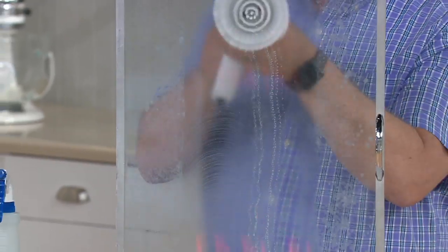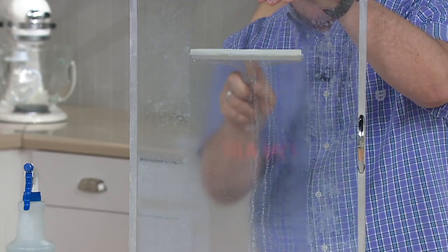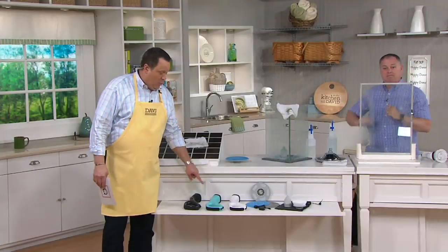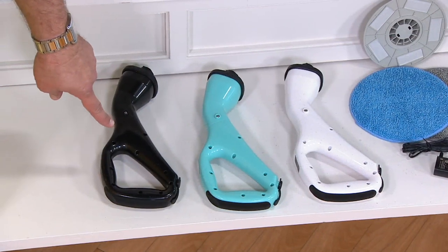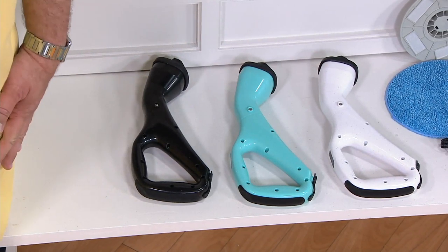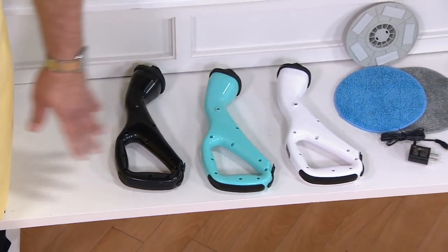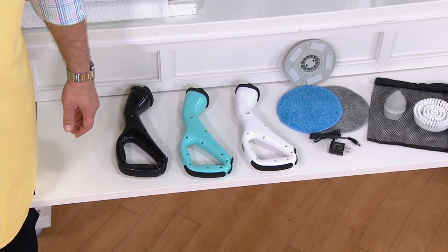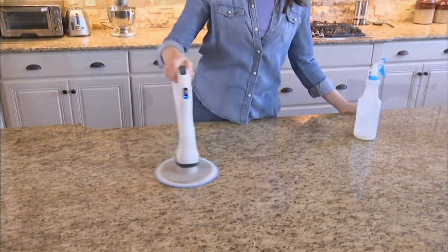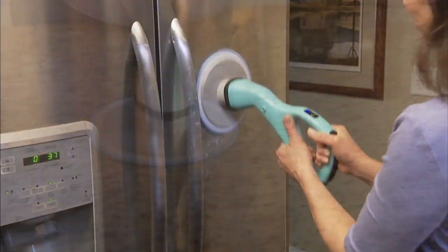15,000 of these are gone now. I do want to remind you real quickly before we wrap up that we've got three color choices. We started with five colors and we now have three. Here's your black, I've got teal — most popular — and in the white, 2,400 remain now. 15,000 of these are now gone. If you're using your Q-Card, you can turn four easy pays into five easy pays. So definitely consider that, or use any credit card and you can enjoy the four easy payment plan.